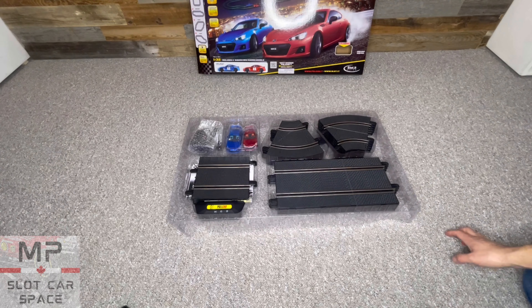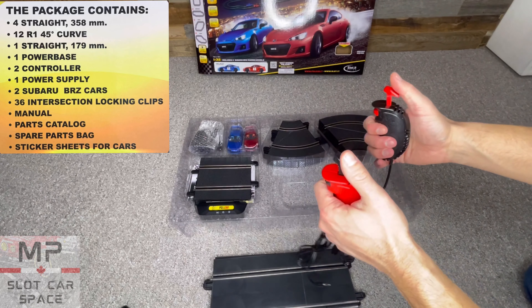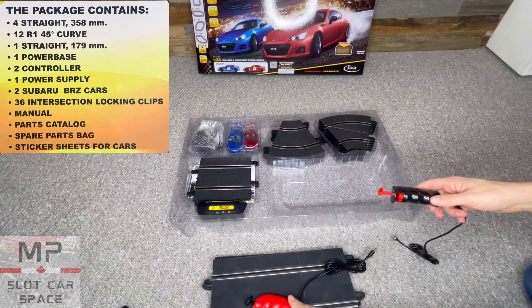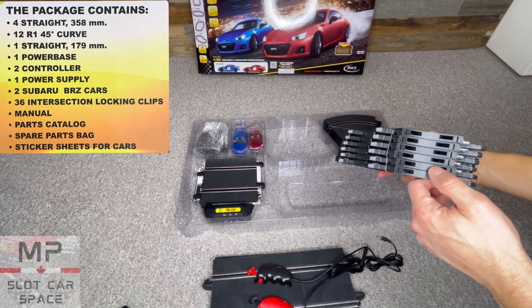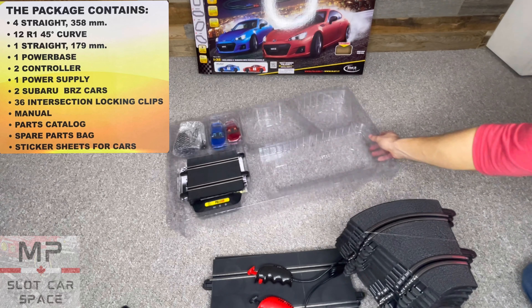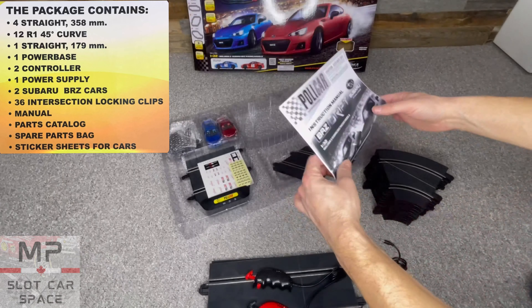So let's go through the contents here. Here are your straights — you get four standard straights. Here are two thumb controllers with a turbo boost. Here are all your corners — you get twelve in total. And there's a nice instruction manual. Instructions are always important — good to have.